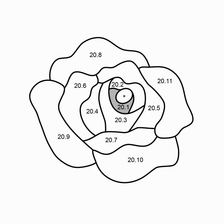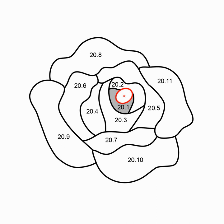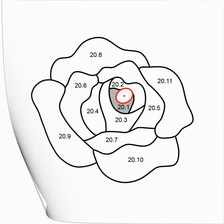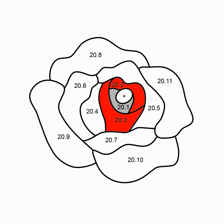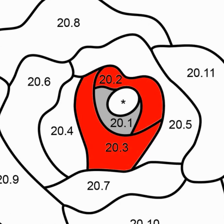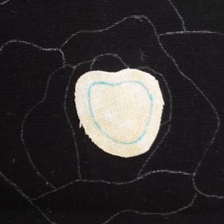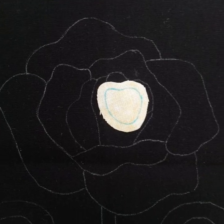Since we applique the patches in numerical order, 20.1 will be the first piece of the rose. The oval marked with an asterisk means it's a flower center that can be beaded, appliqued, or embroidered after the rest of the flower is complete. The edges of 20.1 are completely overlapped by the adjacent patches of 20.2 and 20.3. Any edge of a shape that is covered by another shape does not need to be turned under, so the edges of patch 20.1 don't need to be turned under at all.